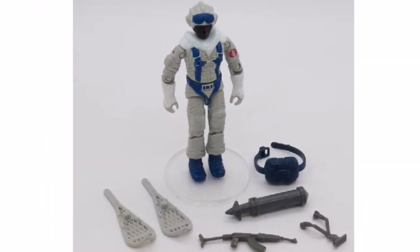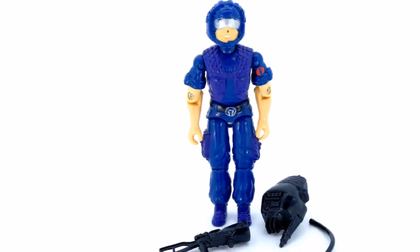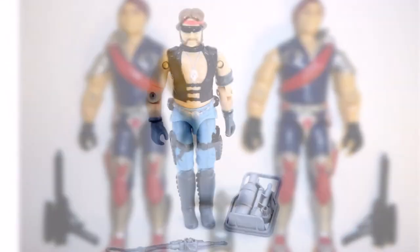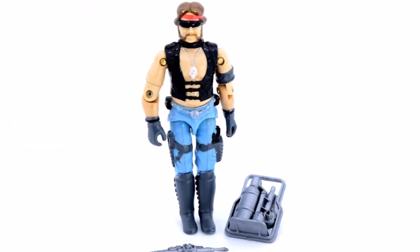Then we have the Snow Serpent. Televipers version 1 — bit naff, that one. Then we have the Crimson Twins, Xamot and Tomax.